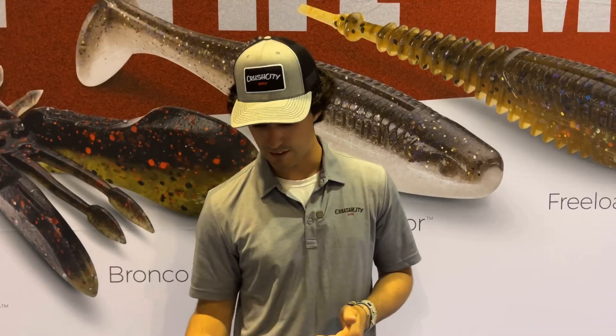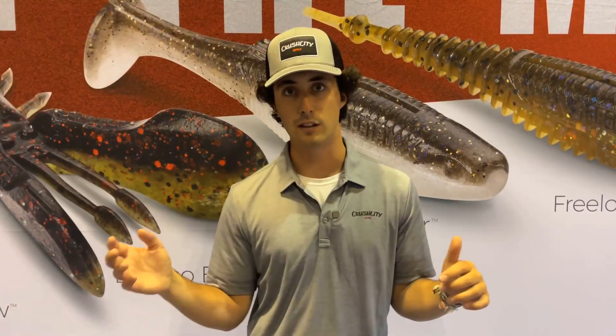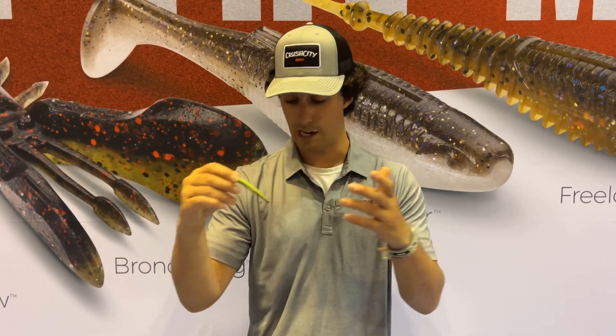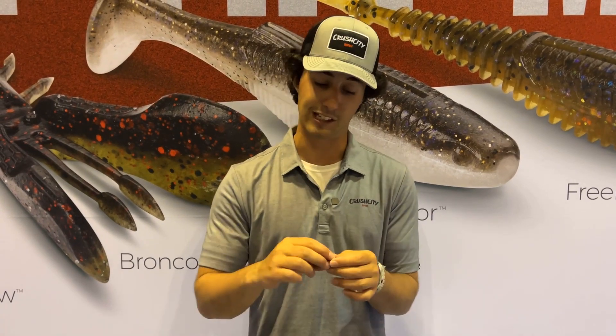I'm really excited about these new baits. They're going to be available spring 2024, widely distributed across Canada. You're going to be able to find them at some retailers fall 2023 later this year, but you can expect to find them virtually everywhere. These baits are going to retail at a family-friendly price — you're going to be able to pick up a pack of Crush City, any one of these packs, for $8.99. They're all the same price, and they're going to be widely available across Canada spring 2024. So check them out — this is the modern soft plastic and I think you guys are going to catch some fish on them.